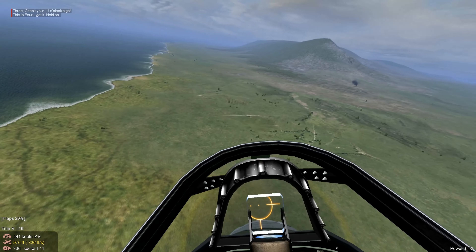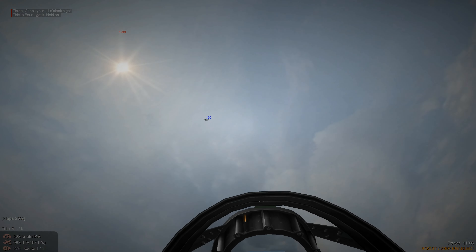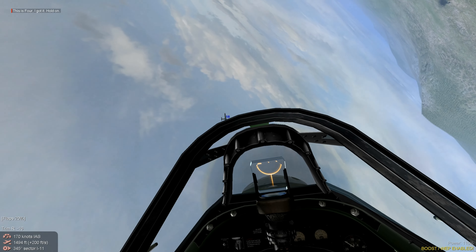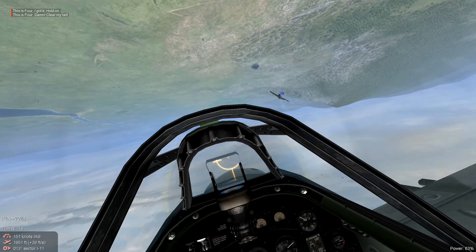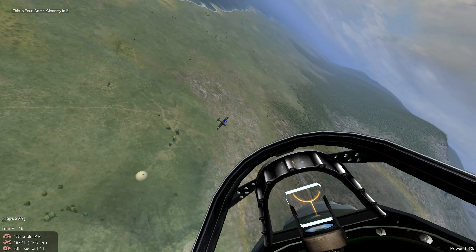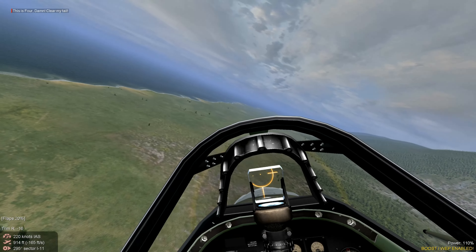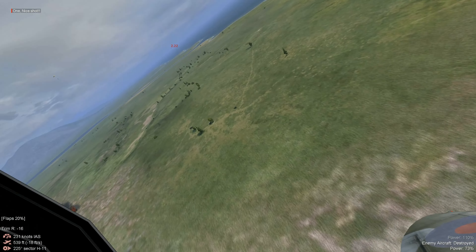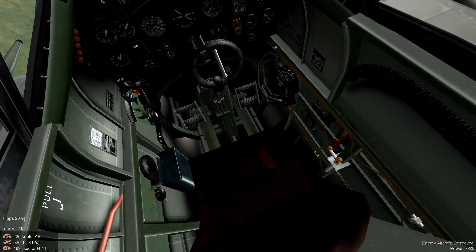Negative G. We have no problem keeping up with him now. There goes the pilot. So we're going to break off. Splash 2. Let's check the map.